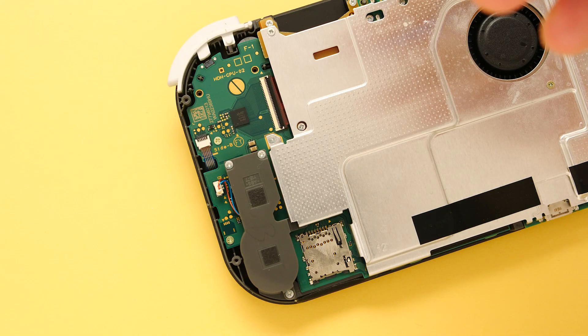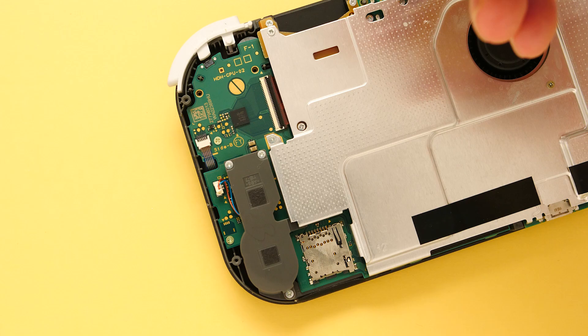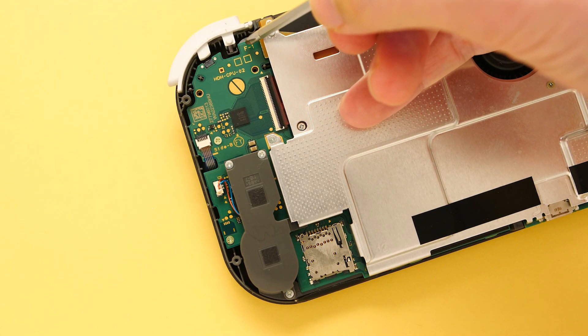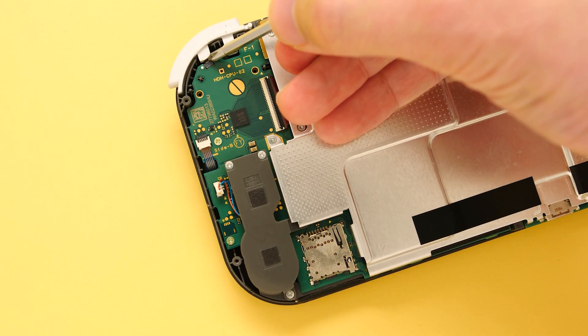I mentioned this in my teardown video, but the Switch is a good example to reference. If we look at the Switch design, they basically have a similar shoulder button layout, except they have this guardrail on the front shell that stops the button from going down. This rail stops you from being able to break the Switch — the Switch being this down here.